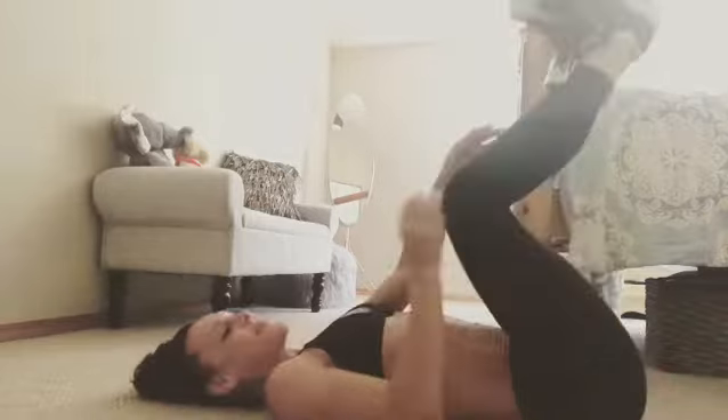And there you go — that is a hip lift core exercise. Take care, have a great afternoon, and I will see you tomorrow.